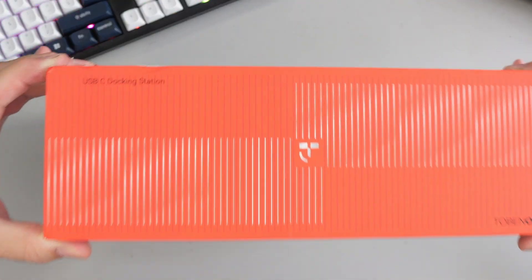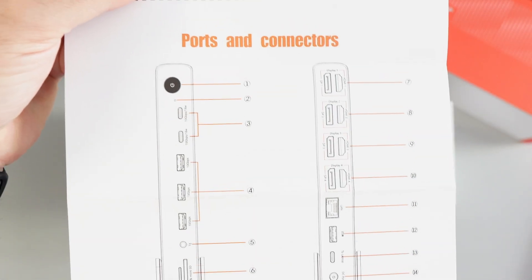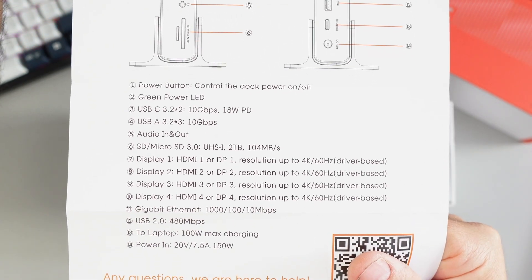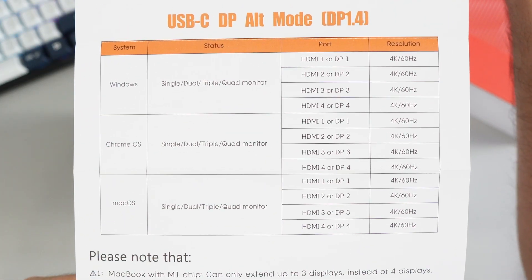Let's pull this open and see what's in the box. The first thing is some Tobin 1 paperwork, which shows you all the ports on the device — you can pause here if you want a closer look. Then we've got the quick start guide and all the resolutions listed as well.